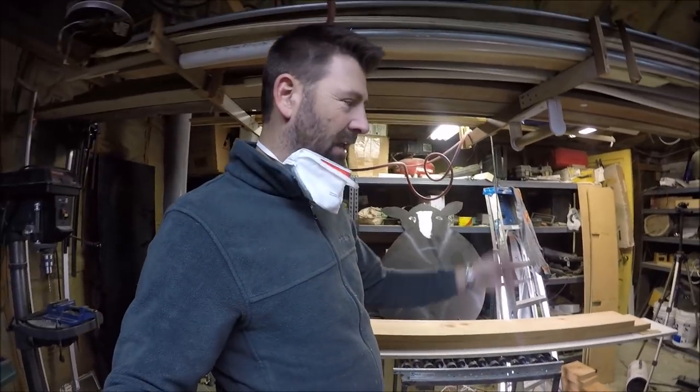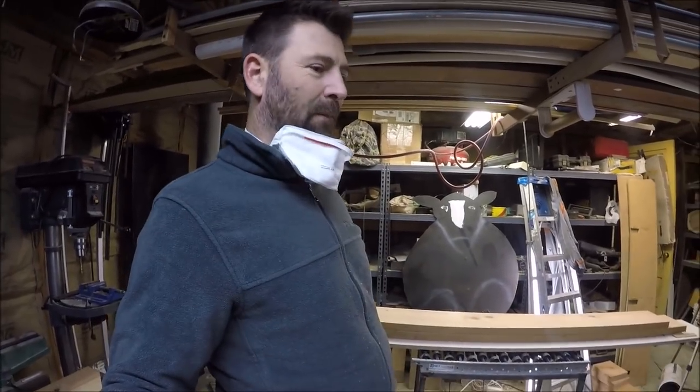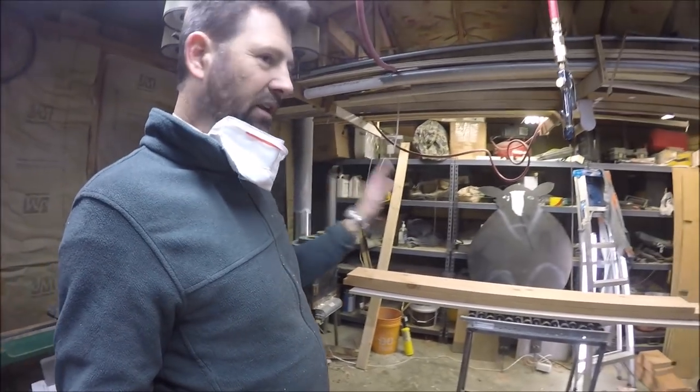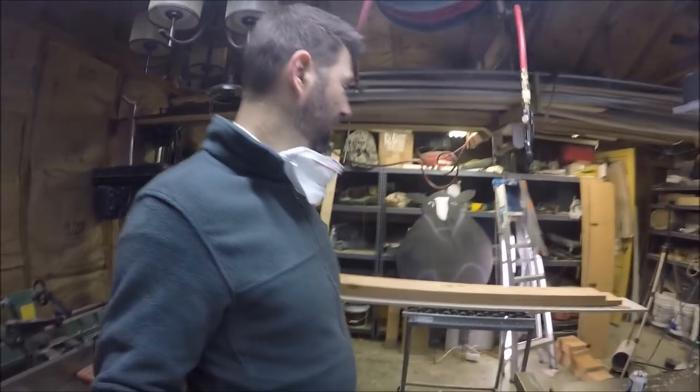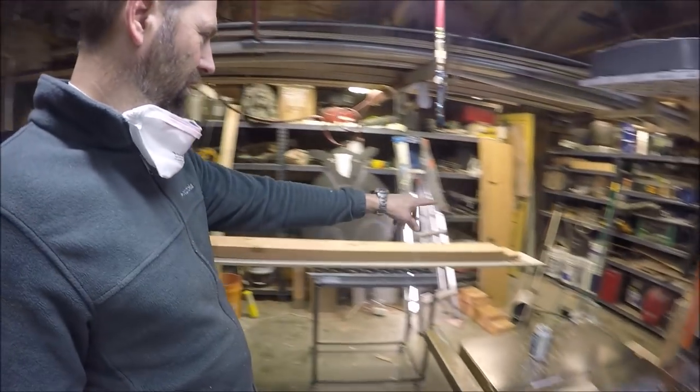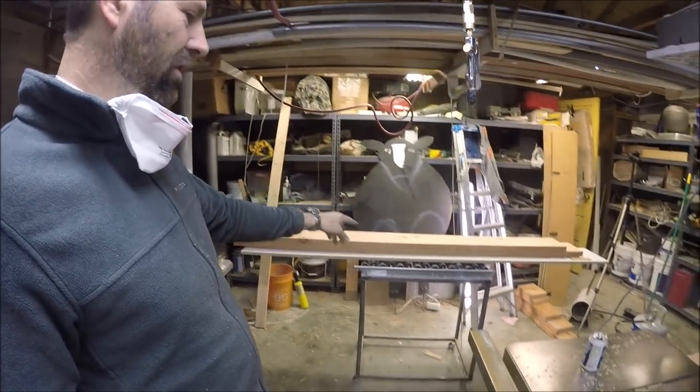I could have just stained them, painted them, lacquered them, and been done with it — but I just wanted some practice because, like I said, it's the first time I've ever used a thickness planer to take out a twist in a board.